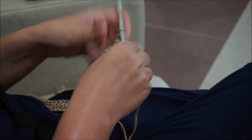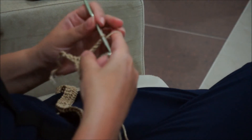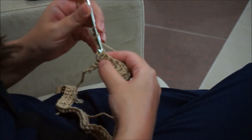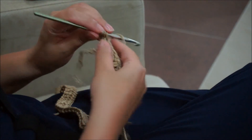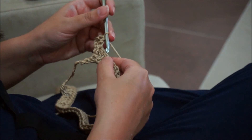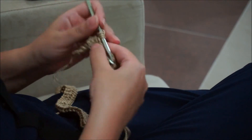We turn the work. Row two: double crochet in the first double crochet, and five double crochet in the next five stitches — one, two, three, four, five.